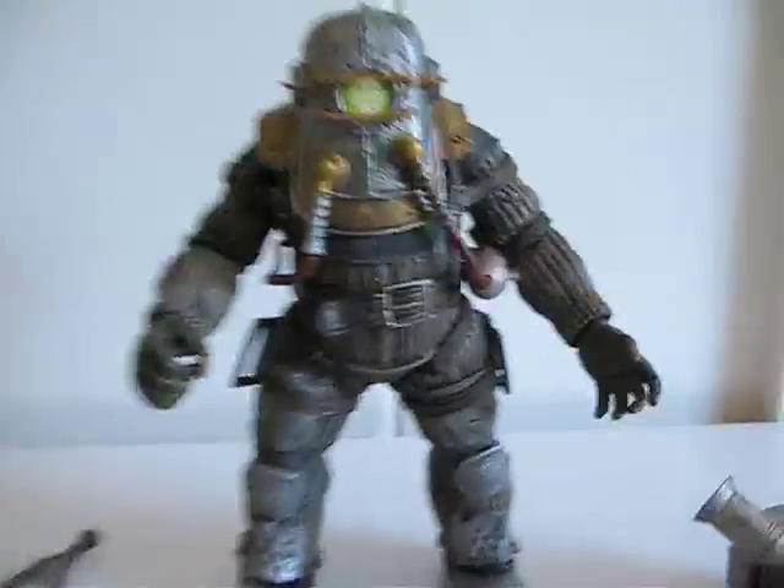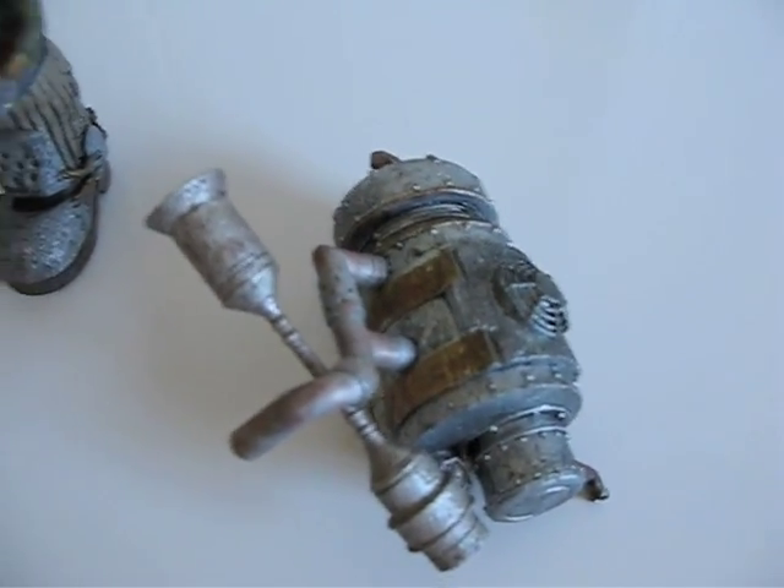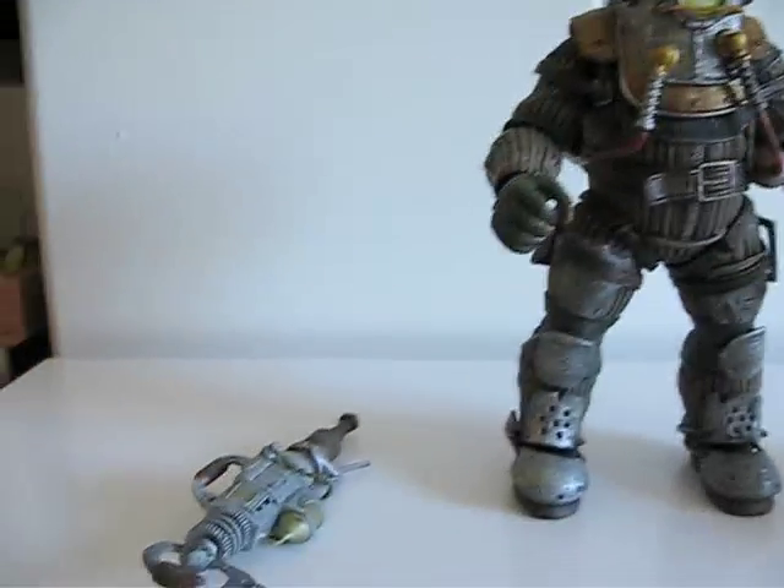Here he is. When you get him out of the box, basically you have the figure, a weapon, and an air tank — whatever this thing is — that goes onto his back.